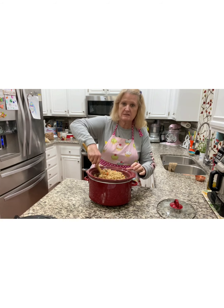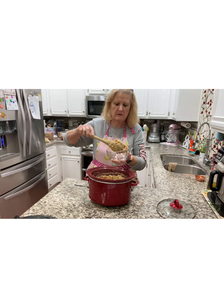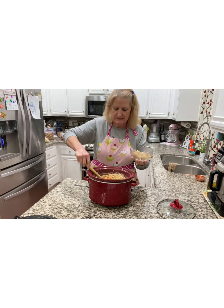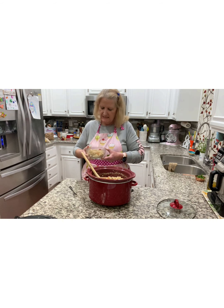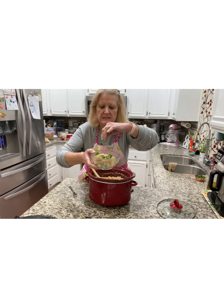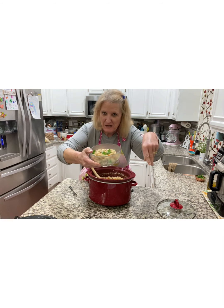Oh my gosh, this is so good. And just to add a little bit of color, a little bit of freshness, and a little bit of flavor as well — some fresh parsley on top. Completely optional.